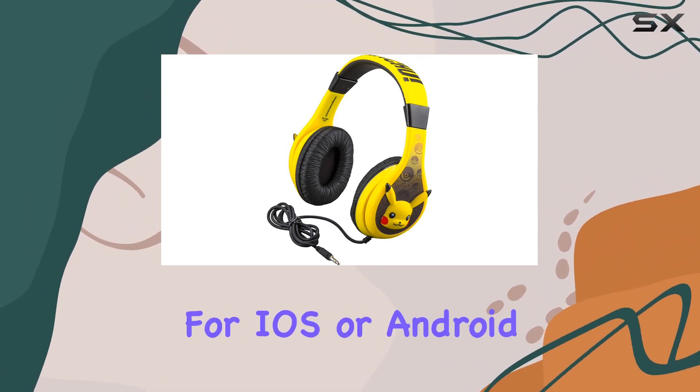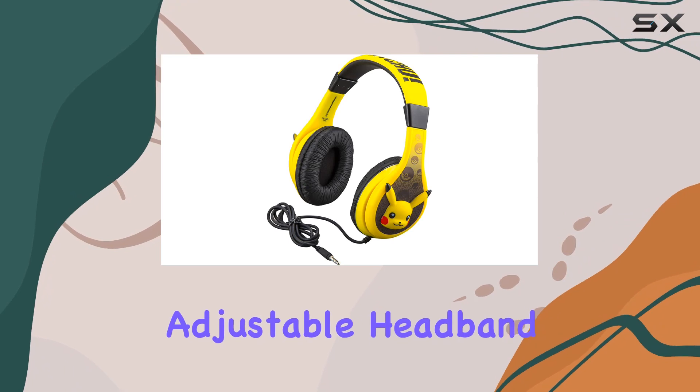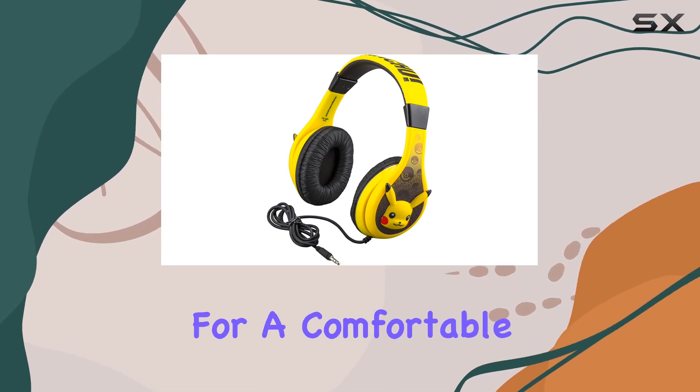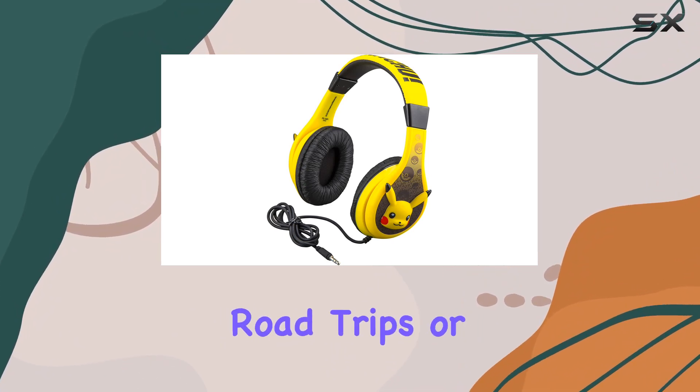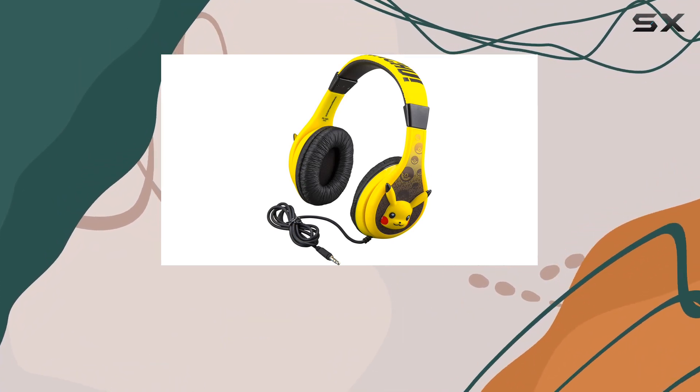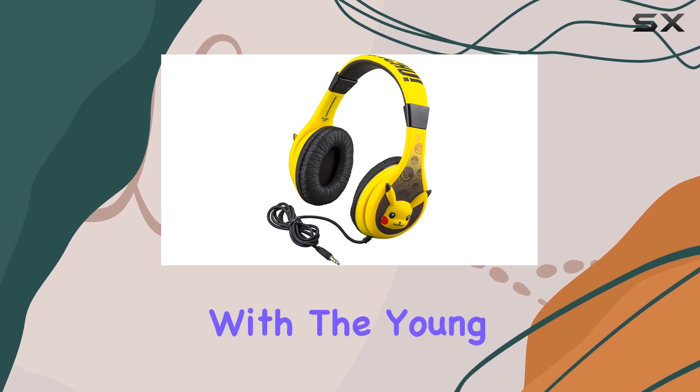The adjustable headband and soft ear cushions make for a comfortable fit, crucial for those long sessions of remote learning, virtual classes, road trips, or airplane rides. The headphones are designed with the young Pokemon fan in mind.